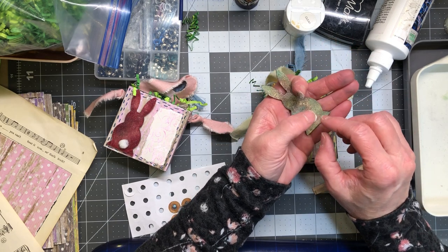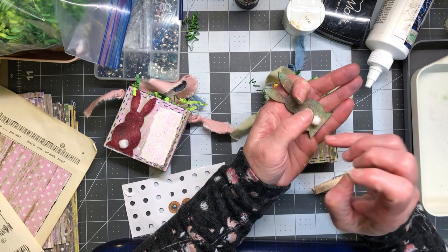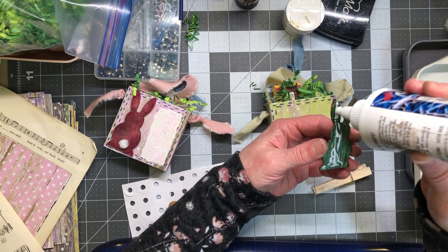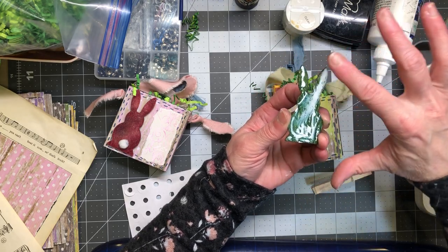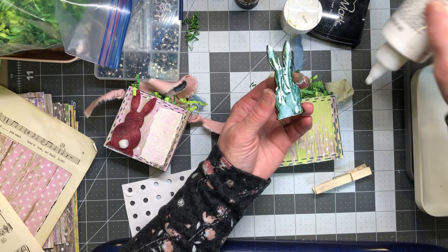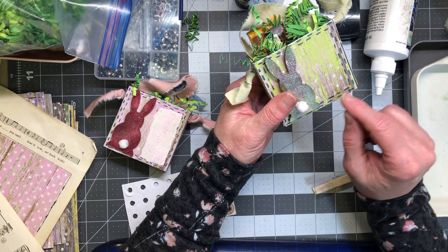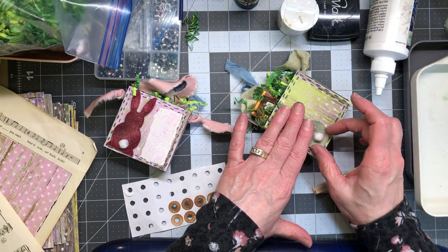I'm just gonna stick my little tail down — got lots of glue out. It dries clear but still, try to be a little neat about it. I'm going to put some glue on the bunny's back too and stick him on the box. The reason I like to paint my glue sometimes is because I want it to be all over the piece. I was thinking it would be cute with little rick rack down here so it looks like the bunny is sitting on a little fence, but those are just all the little extras.